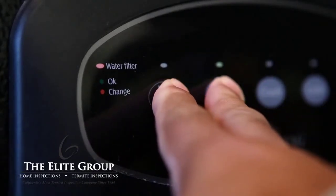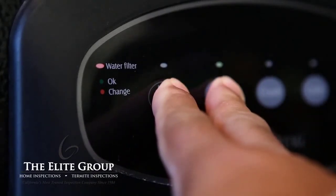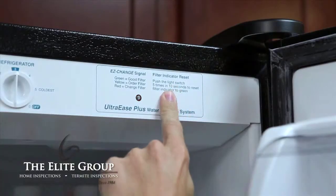On this unit, you press and hold two buttons to reset the indicator. And on this one, the same button is pressed five times within ten seconds.